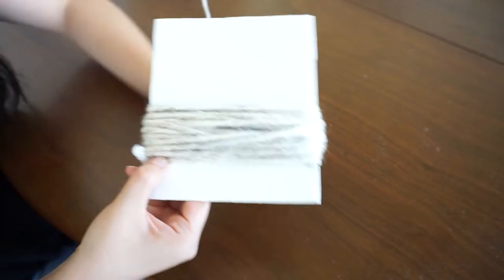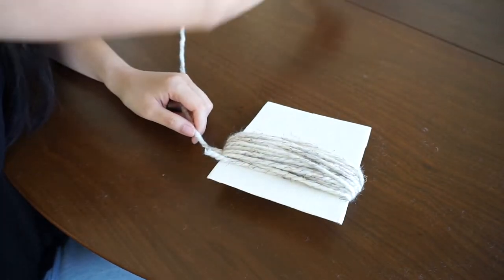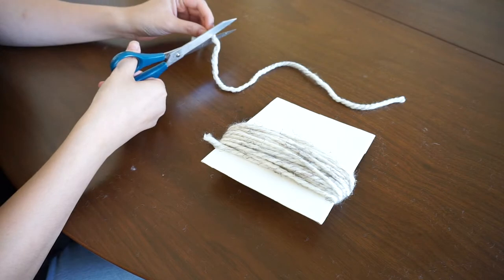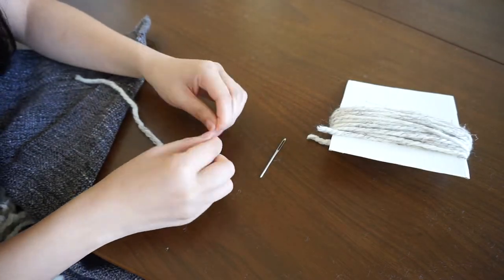Get your yarn and wrap it around the cardboard template 40 times — we want a full and chunky tassel. This white yarn has flecks of gray so it works well with the gray throw color. Then cut the yarn and measure out approximately an 8-inch piece of yarn, grab your yarn needle, and thread the yarn onto the needle.